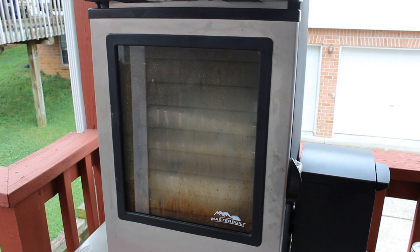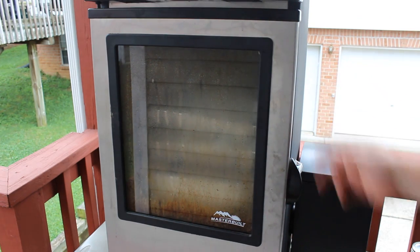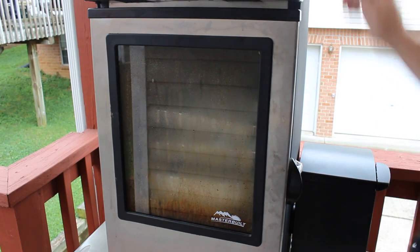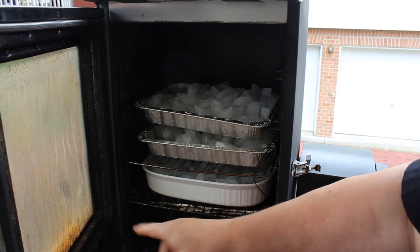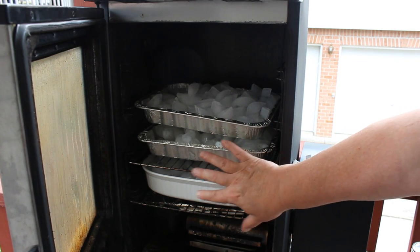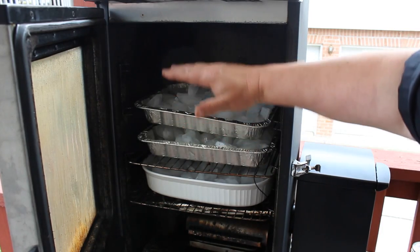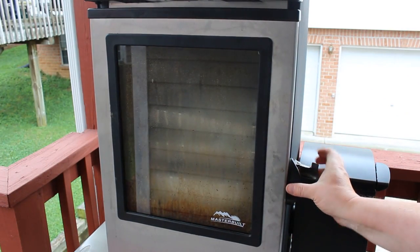Today is only 78 degrees in Nashville, Tennessee, but I just turned the smoker on before I put the ice in and it was 103 degrees in this box. It's already down to 96. There's our tray of ice, there's another tray of ice, and there's a third tray. When this gets down to the temperature I want, I'll pull the top tray, then I'll put in two racks of cheese and we'll be ready to go.